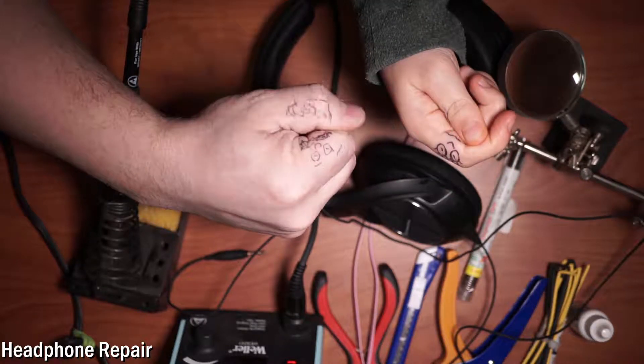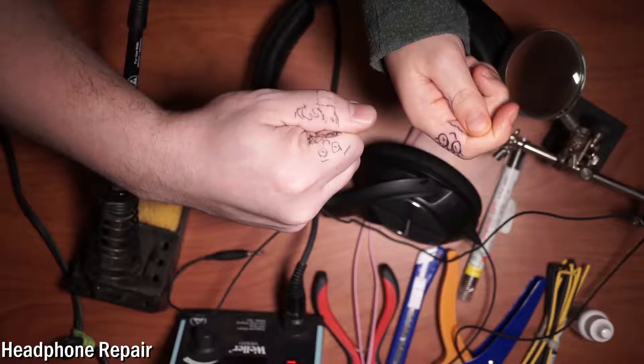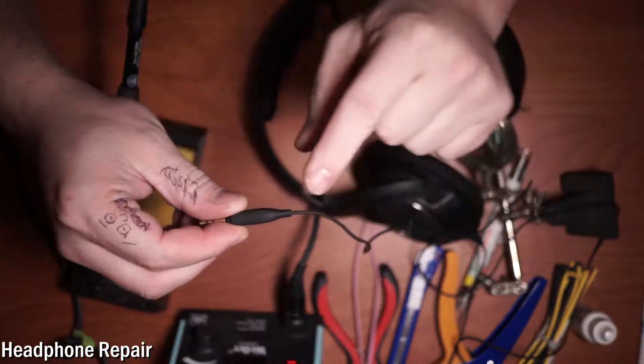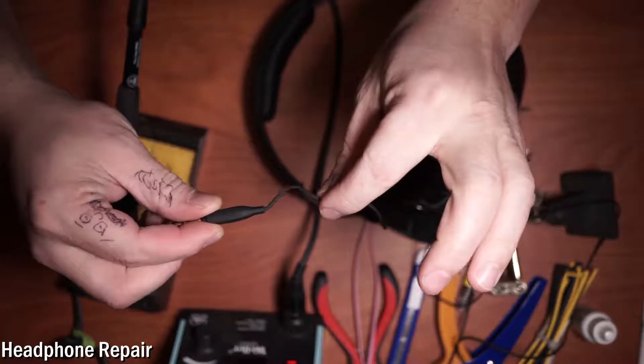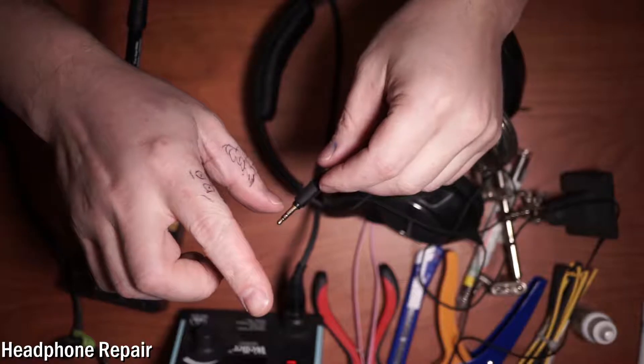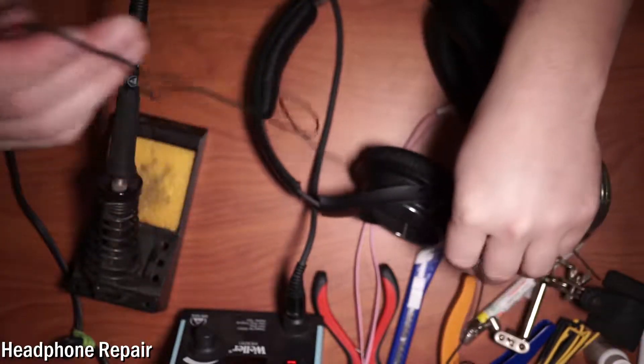We're going to go ahead and fix these headphones. The disconnection actually occurs right here — you've got to just press it in the whole time, and that's no fun listening to music that way.